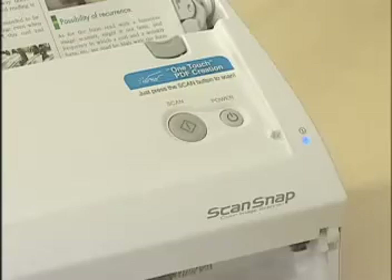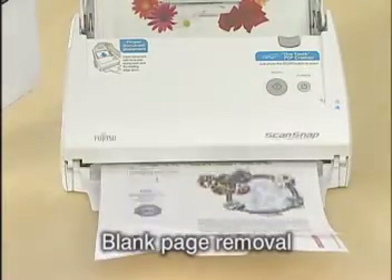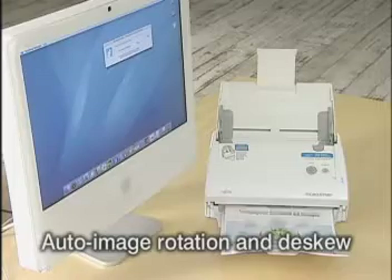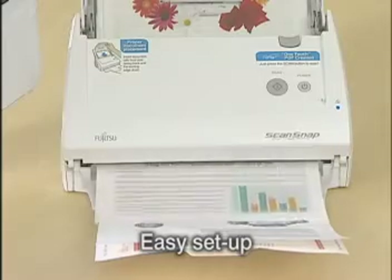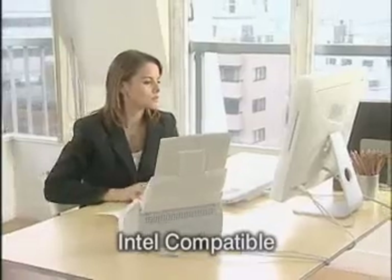With the Intel-compatible ScanSnap S500M, all you have to do is place the document and press Scan. It automatically differentiates duplex color documents from monochrome ones and saves created images as PDF files. Setup is easy — install the bundled software, connect the USB cable, and you're ready to go.